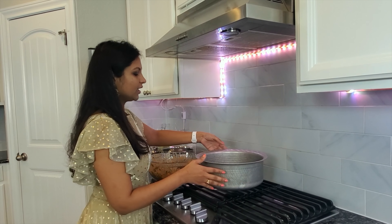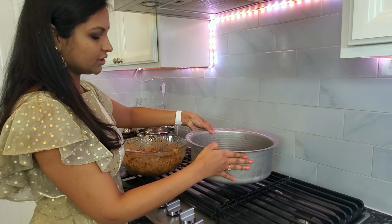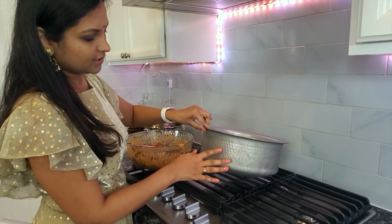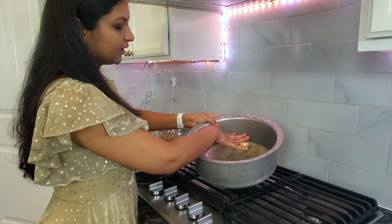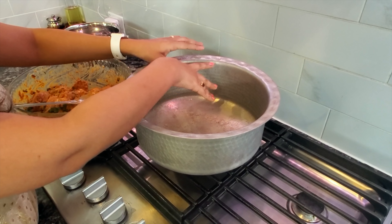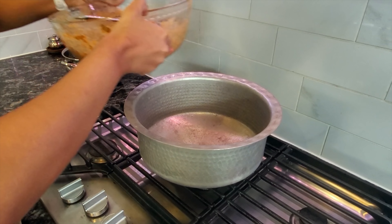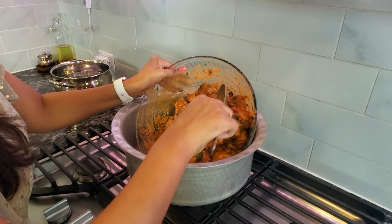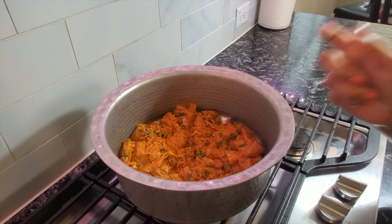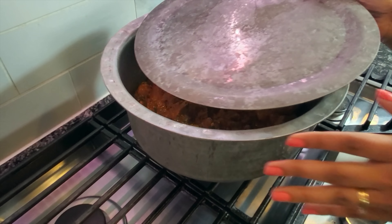I'm going to transfer my chicken into this dish — I'm using a deep wide aluminium dish that I bought from India, but any utensil will do. All you need is something that's deep and wide, because you're going to layer the chicken so it comes up to a certain level and then top it off with rice. You need something that can hold that capacity. Transfer your chicken into the bowl, layer it well, then turn on the stove on low and close it with a lid.